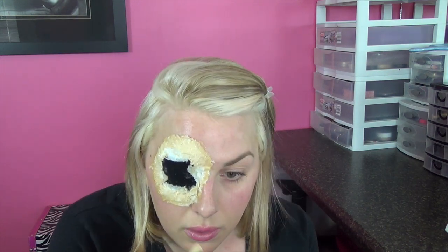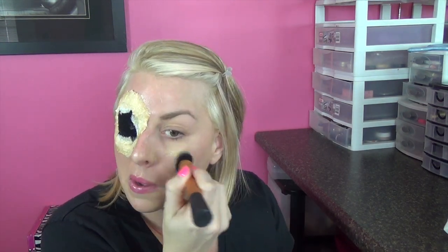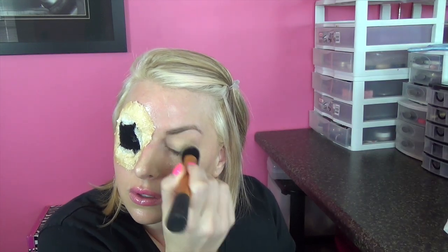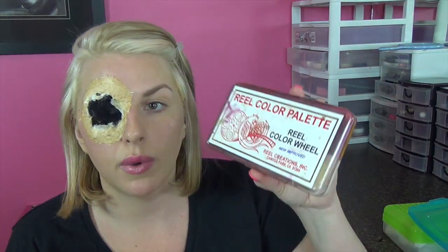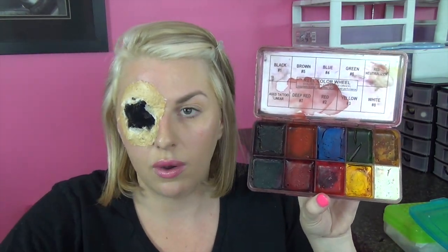I'm going to let this dry, then powder it, and we'll start painting. While I'm waiting for that to dry, I'm going to take some MAC Face and Body on a Real Techniques brush and just even out my skin tone. I'm going to be using my Real Color palette — these are alcohol-activated colors, you have to have 99% alcohol to activate them. They are waterproof and don't come off unless you remove them with alcohol, so they're a good option for film where the person may be getting wet or sweating.